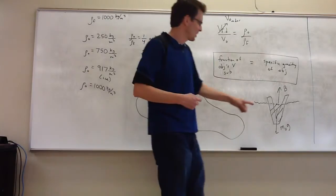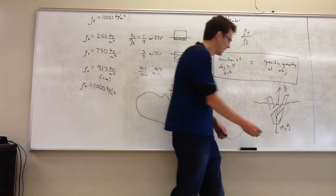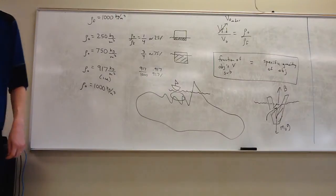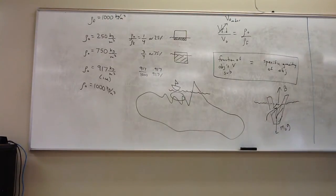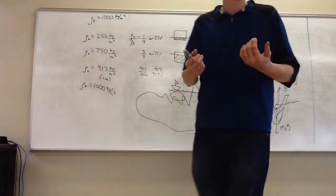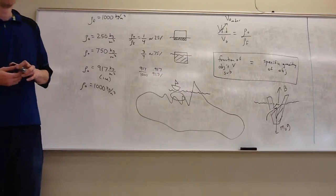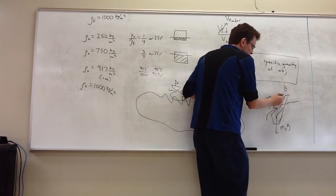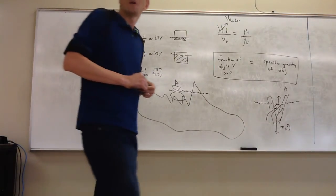Your ability to displace fluid assumes you don't bust a leak. If water gets in, you're not displacing as much fluid, your buoyant force shrinks, and you go down. If you had a solid object, putting a hole in it doesn't matter — it either floats or sinks based on its own density. But for a hollow vessel like a ship, water getting in causes the buoyant force to significantly drop because that fluid is no longer pushed out of the way.